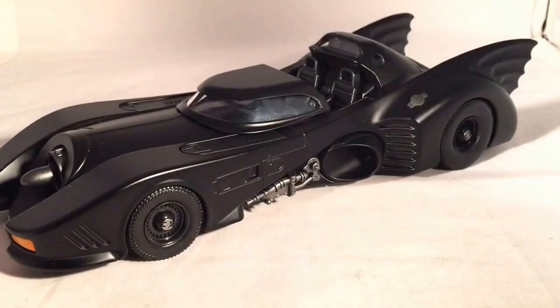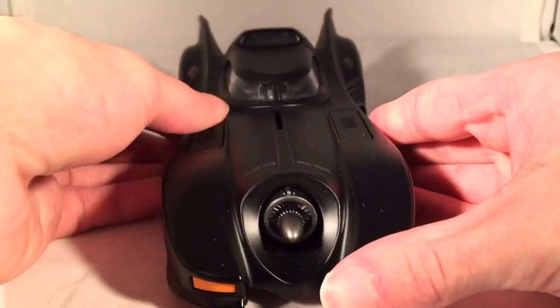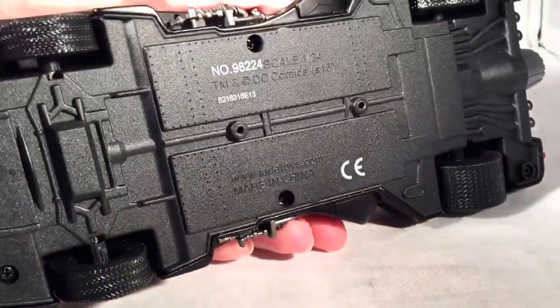Obviously if you're buying these, it is more for the Batmobile itself. This is a 1:24 scale Batmobile — metal body, plastic base, and it has rubber tires. You can see there's just a plastic base down there.